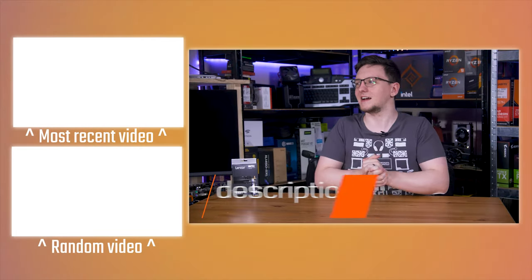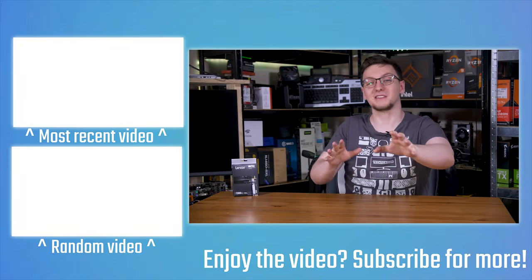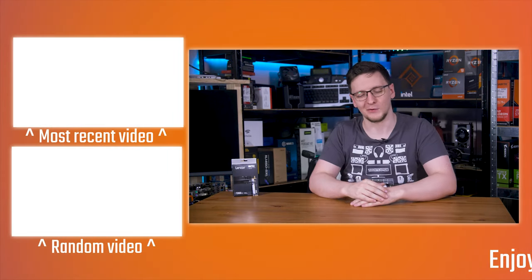That's kind of it. The temperature in here is very high, so I'm going to head out now, but if you want to see more videos from me, hit the subscribe button. Feel free to check out some more videos on the end cards. Thanks for watching. We'll see you on the next video.